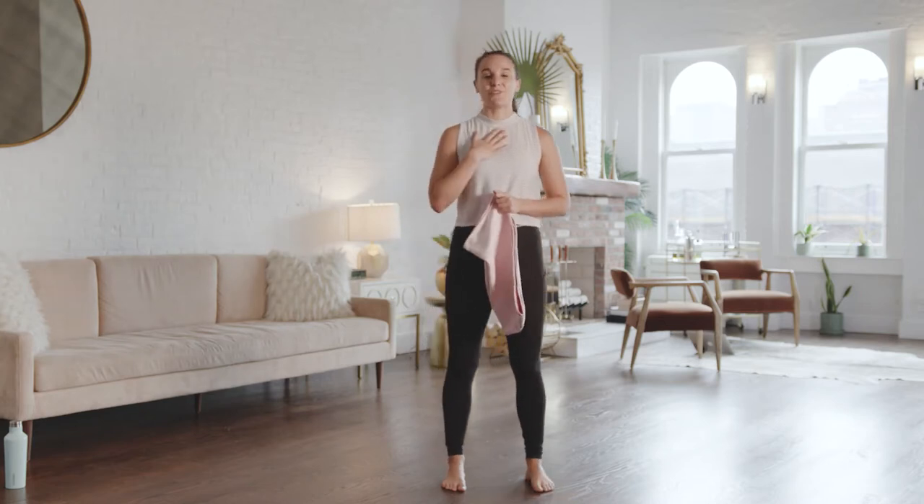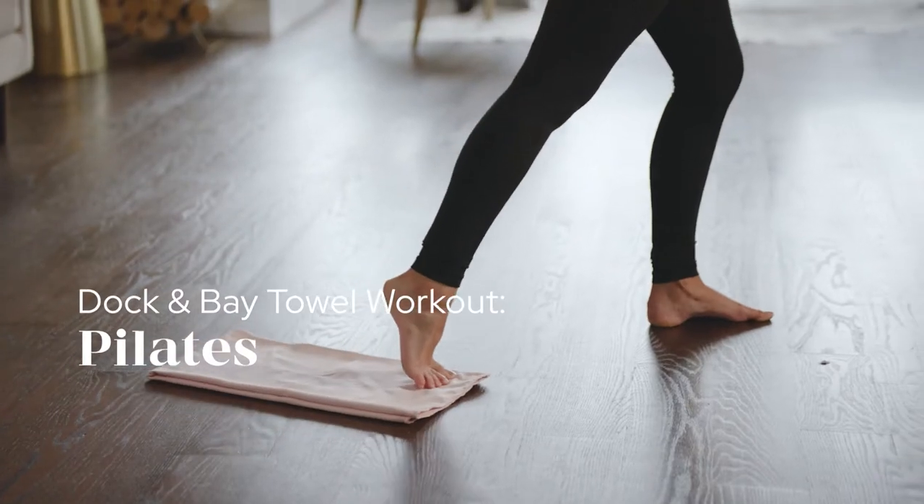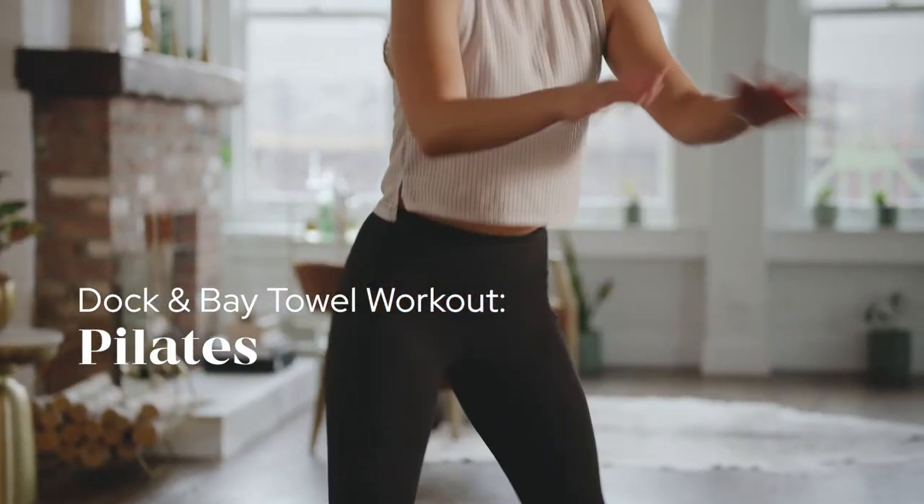Hi everyone, my name is Brooke Arminaitis and I'm going to be leading you through a 25-minute Pilates-based Sculpt class.